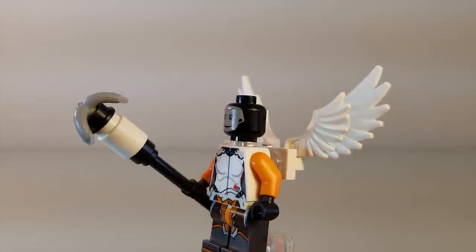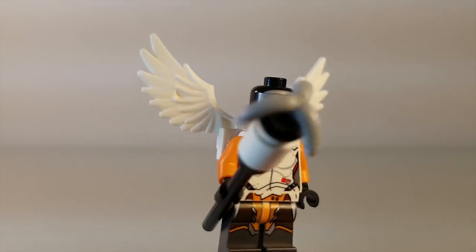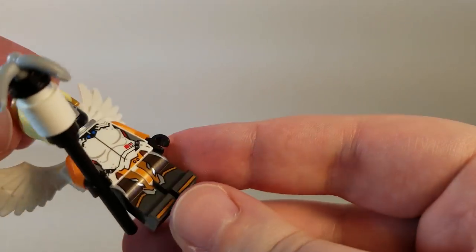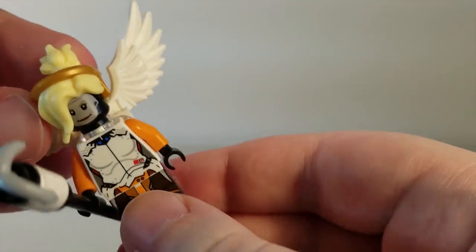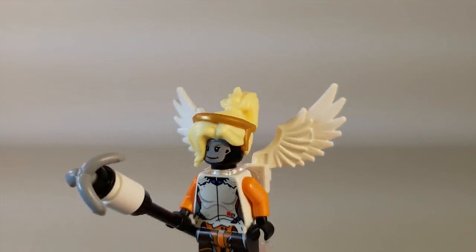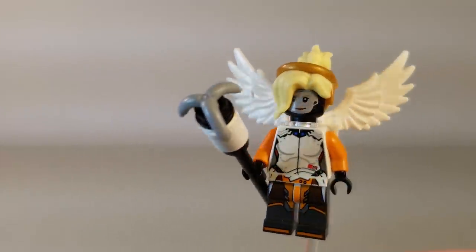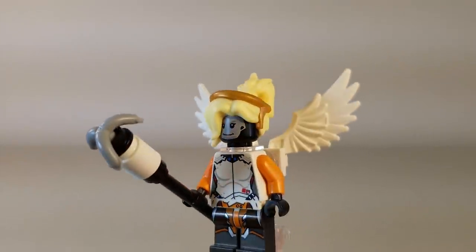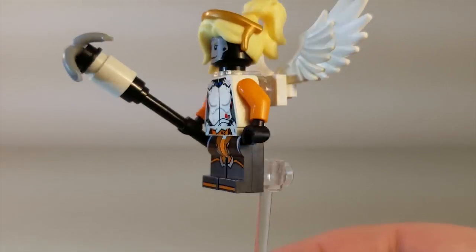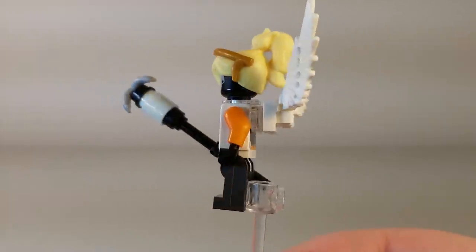It's really just a quality control issue, since it shouldn't be coming out like that — and this has been an issue for a couple years now across different sets. If you really wanted, you could just swap it out with another female flesh-colored face from a different set and it would probably look fine. Mercy has a pretty generic face to begin with, so you can do that if you want.